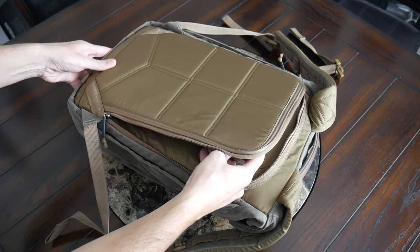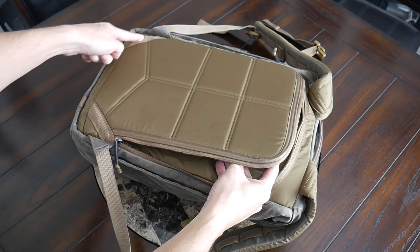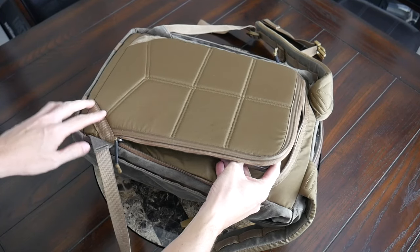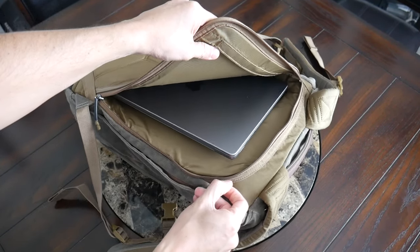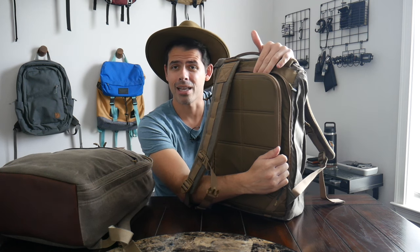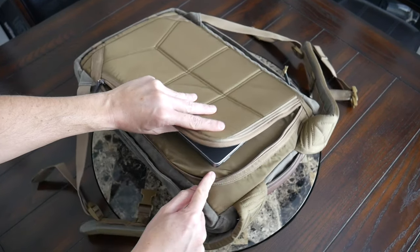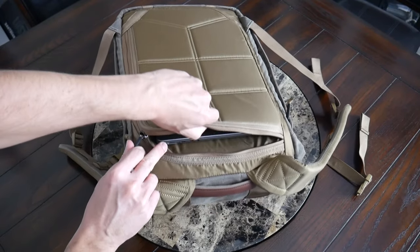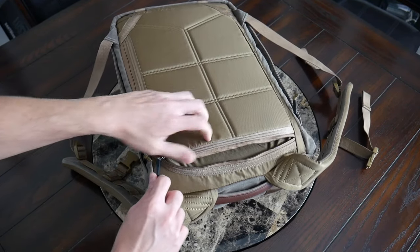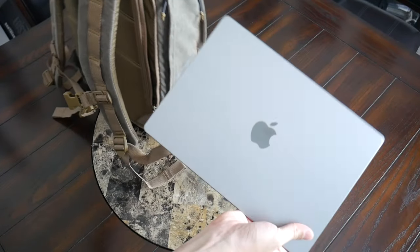As far as the laptop compartment, same bomb-proof style compartment accessed on the back behind the straps. It's got a false bottom to help keep your laptop protected from drops. As I noted in my previous M23 review, if you get the 21 liter version of the bag, it's not going to really be able to handle a 15 inch laptop. I have a 14 inch MacBook Pro that fits in there comfortably, but once you get bigger than that it's going to start to get tight around the edges. So if you have a large laptop, I would recommend going with the 26 liter version of the bag.